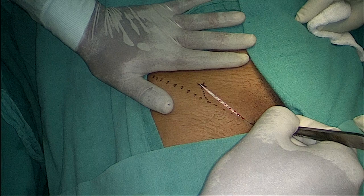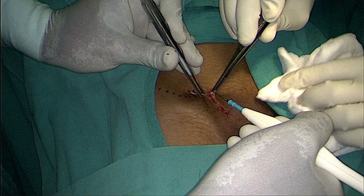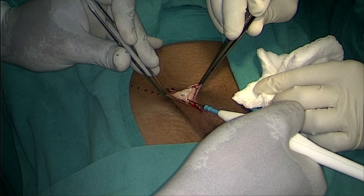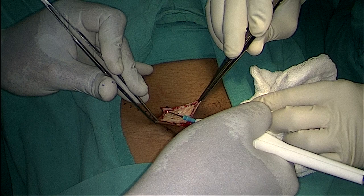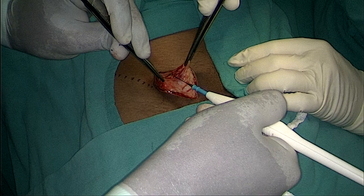Now we start giving the incision from the deep inguinal ring to the superficial ring, cutting the Camper's and Scarpa's fascia with the subcutaneous tissue. Now we are holding the skin and cutting the subcutaneous tissue. Try to maintain hemostasis as much as possible in the early stages. Now we are holding the subcutaneous tissue and start cutting down Camper's and Scarpa's fascia.